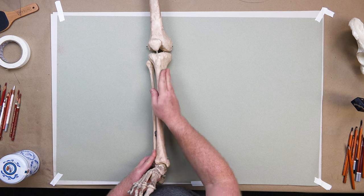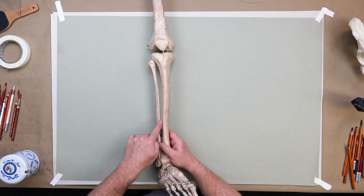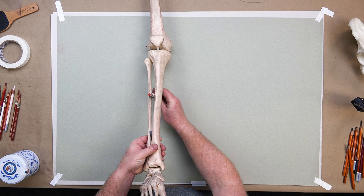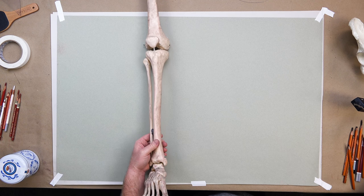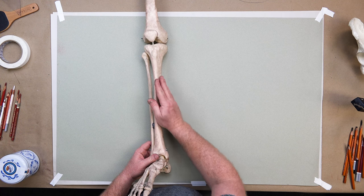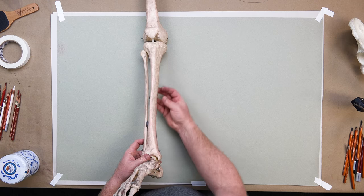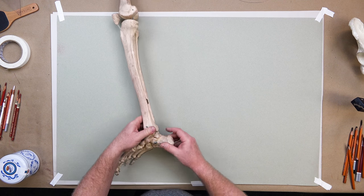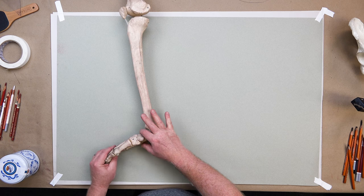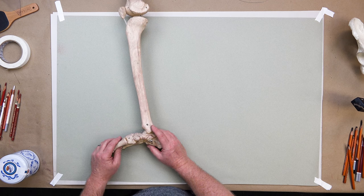What you have on the medial side is interosseous material that connects these bones — like ligaments in the gap. You can feel and see the gap. On the lateral side there's interosseous material and fascia, and back behind it is where the gastrocnemius and soleus attach and then run down to the Achilles heel on the back of the calcaneus bone.